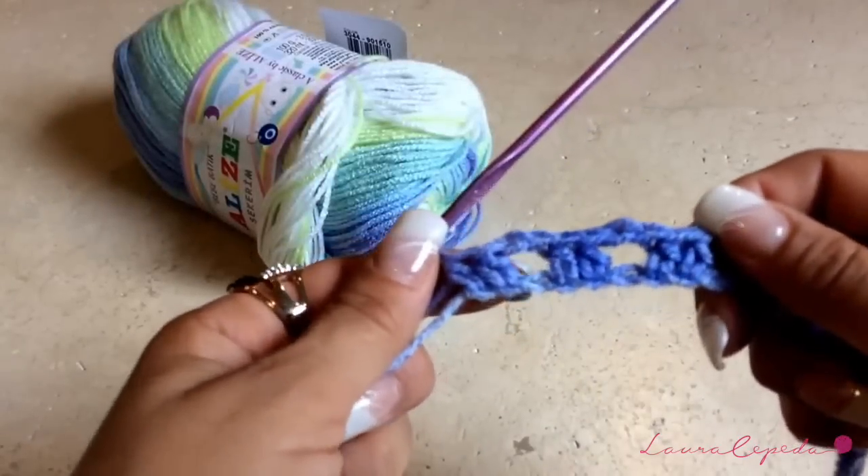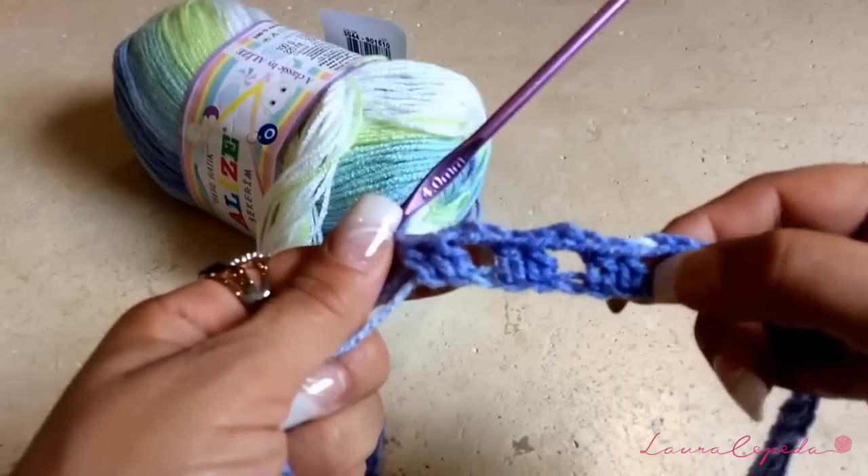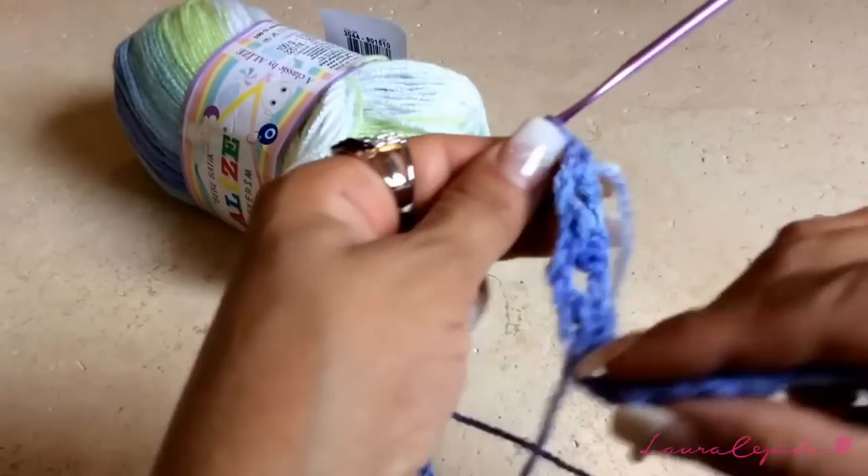Here I finished the row. I already counted and I have 20 of these little holes. Now I'm going to continue with the next row — turn around.